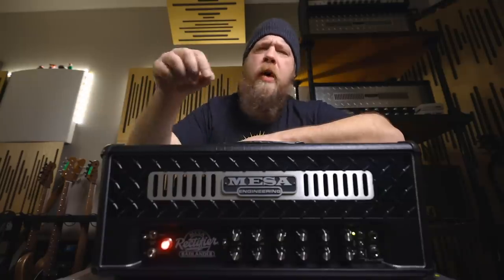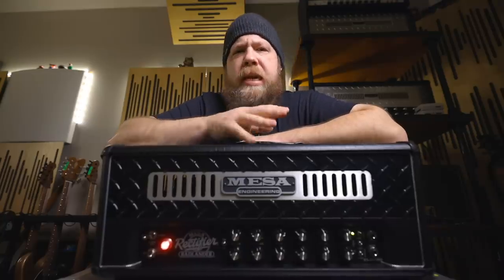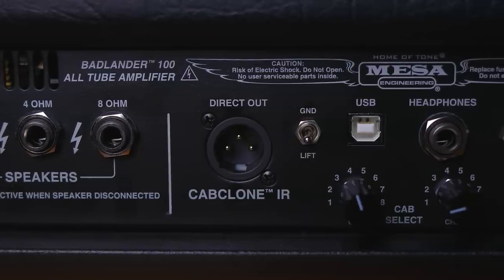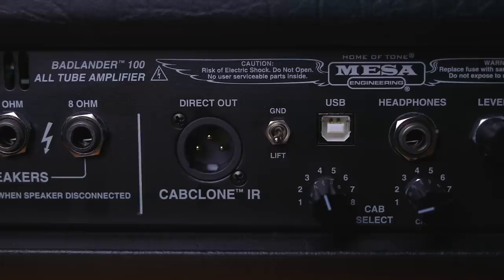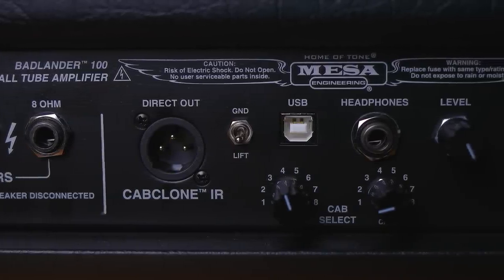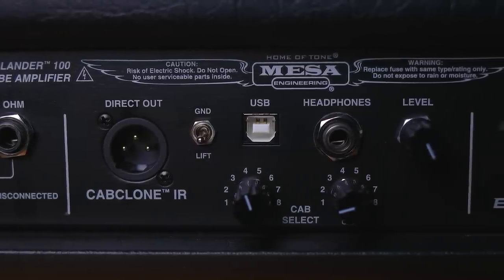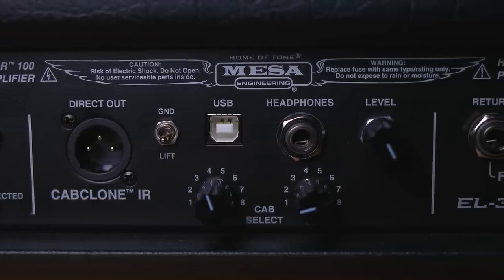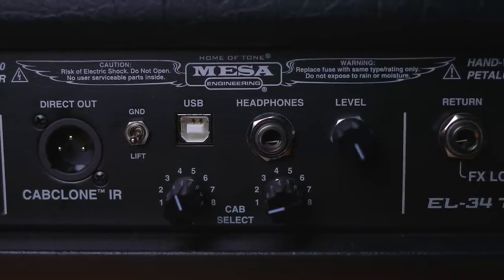Let's move on to the back of the Badlander 100. Starting from the left, you will see some standard speaker output jacks, but next to that you have the CabClone IR circuitry built right into the amplifier. This has an impulse loader and you can use different impulses for each channel of the amplifier. It comes stock loaded with a bunch of official Mesa Boogie impulse responses, but you can also load your own via the USB connector on the back.